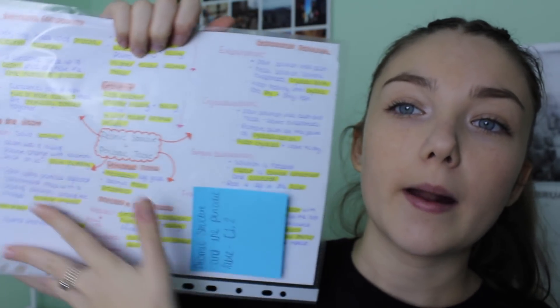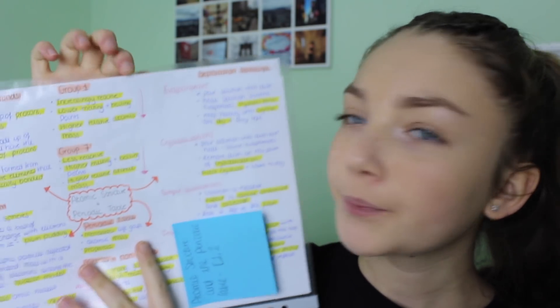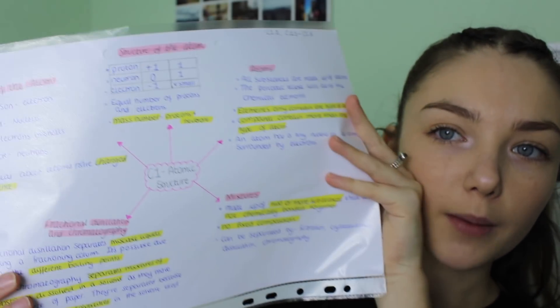Moving on to chemistry, I do something very similar. I make a subtopic mind map exactly the same as biology. But for the big CGP topics, I do a landscape mind map — one massive mind map. For example, this one is for atomic structure and the periodic table. I find this works better for chemistry because, although there are fewer topics, there is quite a lot of information in each chapter.